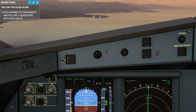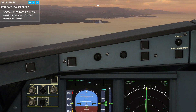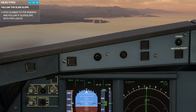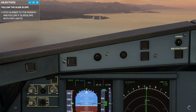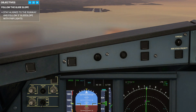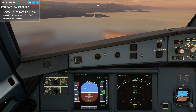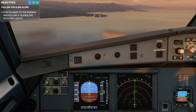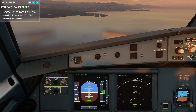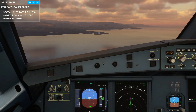Right now, if you look way ahead at the PAPI lights, you'll see three reds and one white, which means I'm slightly low. To correct it, I just need to stop descending — so right now I'm at around 100 feet per minute descent. Once the PAPI lights turn two red, two white, I'll resume my normal descent. Now the lights are three whites and one red, meaning I'm slightly high, so I have to descend at more than 900 feet per minute — let's go around 1,300 — until the lights return to two red, two white, and then I'll return to 900–800 feet per minute descent.